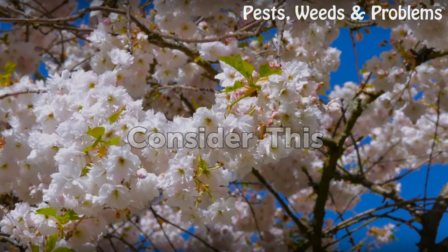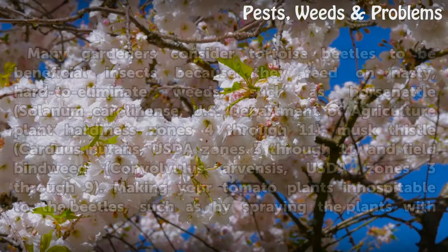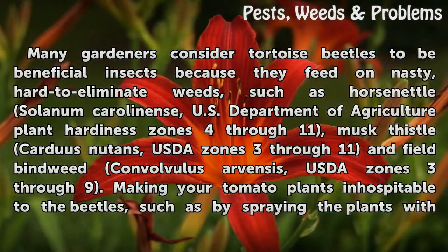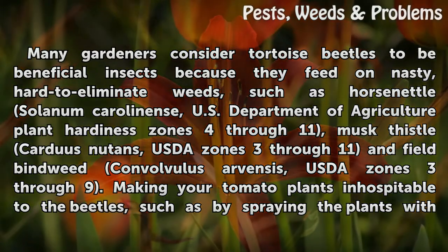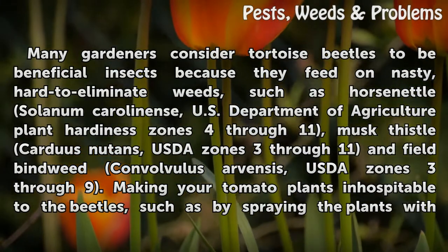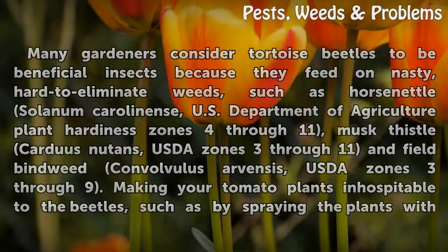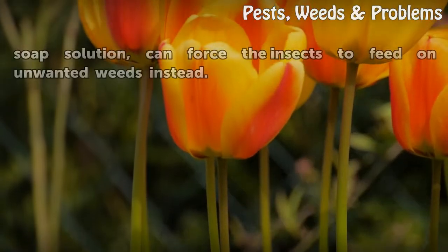Consider This. Many gardeners consider tortoise beetles to be beneficial insects because they feed on hard-to-eliminate weeds such as horse nettle (Solanum carolinense, USDA zones 4–11), musk thistle (Carduus nutans, USDA zones 3–11), and field bindweed (Convolvulus arvensis, USDA zones 3–9). Making your tomato plants inhospitable to the beetles, such as by spraying the plants with soap solution, can force the insects to feed on unwanted weeds instead.